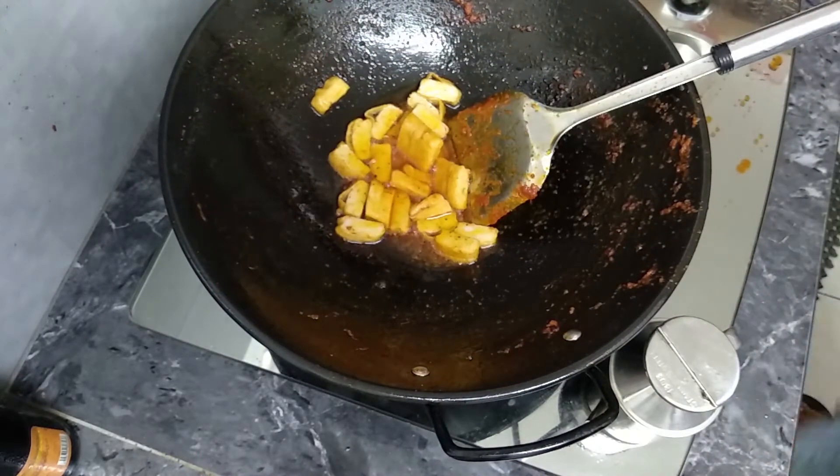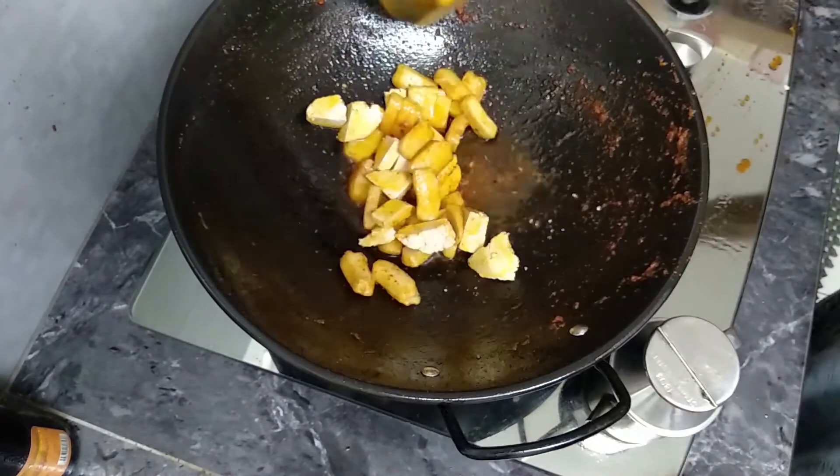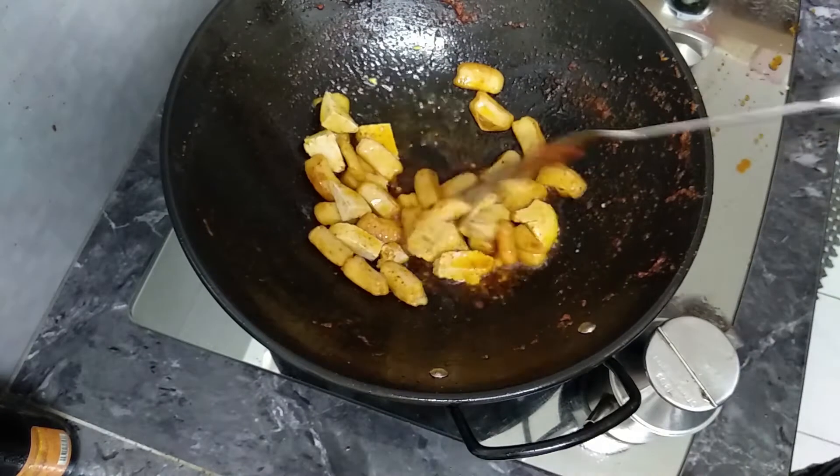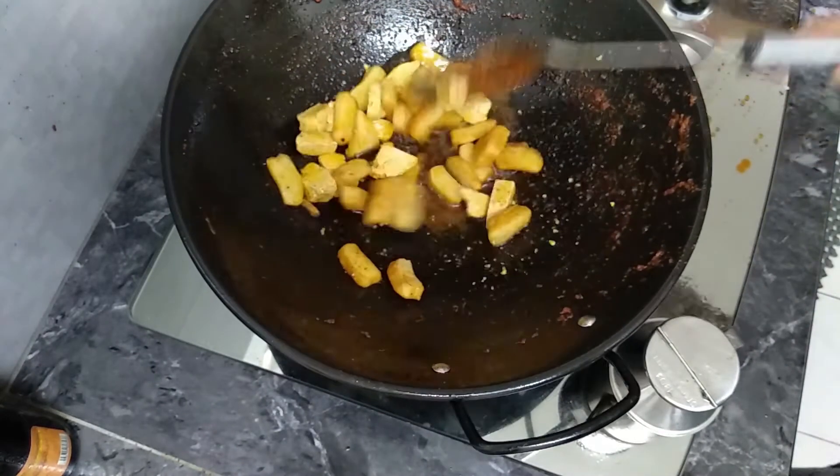3 pieces of homemade dough. Let's fry it. Let's put it in the pot.